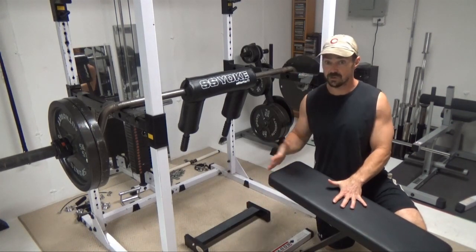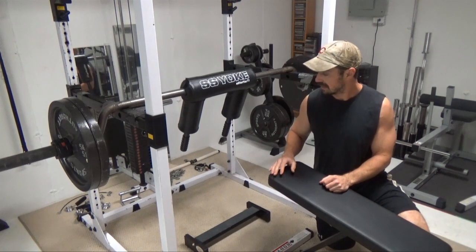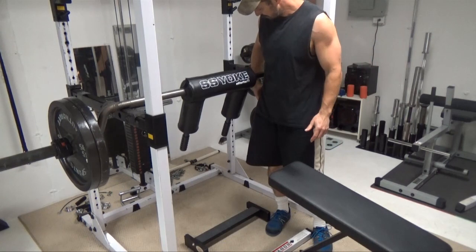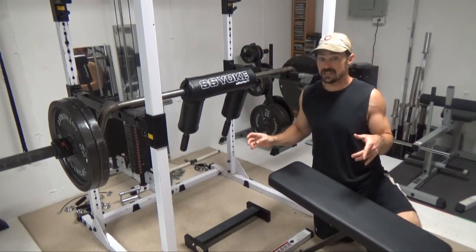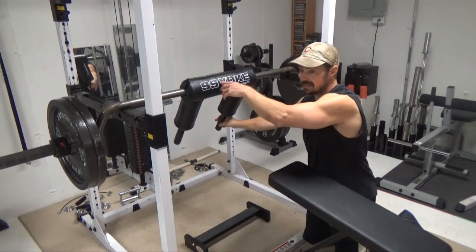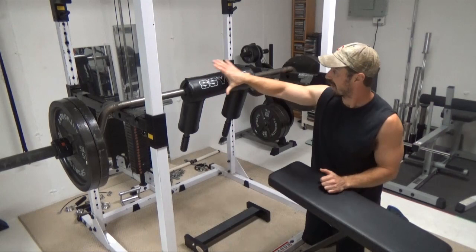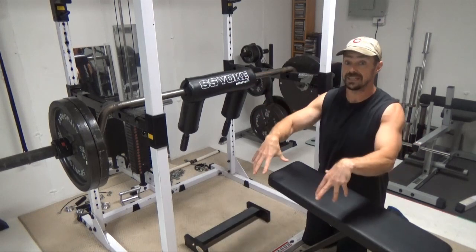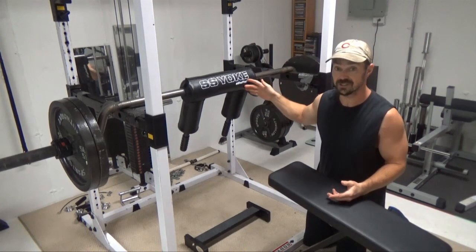I've got this bench set to a very low angle so it's not quite flat — you can have it flat if that's all you've got. Set the bar up a little bit higher than hip height. In terms of orientation, if you were doing regular safety squats you'd be facing one way, but for this exercise you're going to be facing the other way. This allows the pad to sit in your lower back, pelvic, or hip area, just like someone sitting on your back doing a donkey calf raise, or like a donkey calf raise machine with a pad coming across.